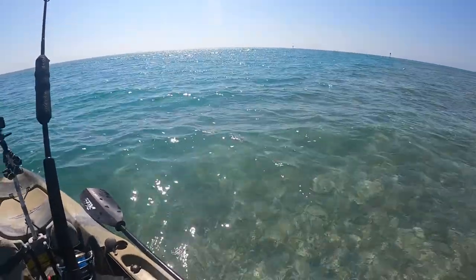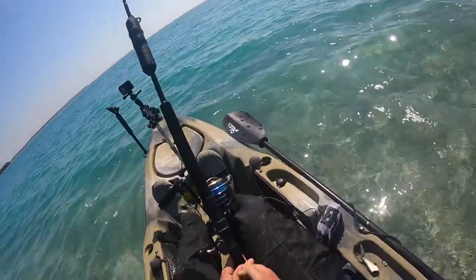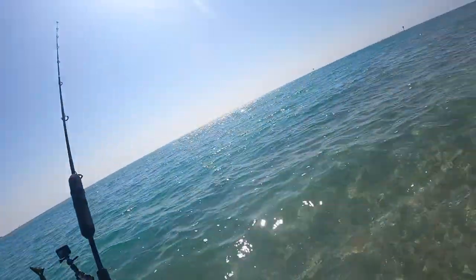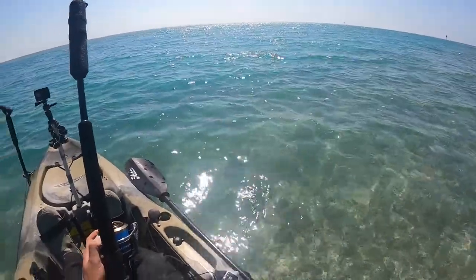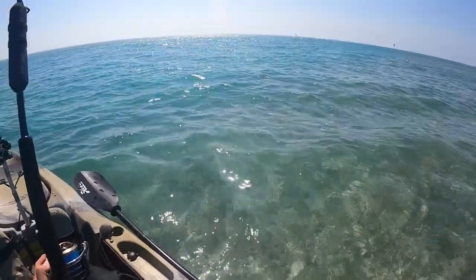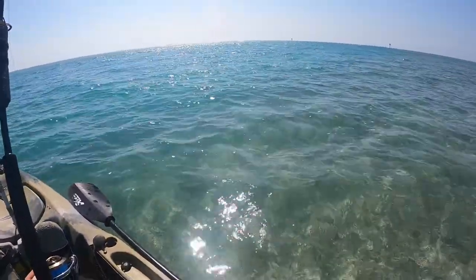Way out there we got our pilchard on a bobber, hooked up to the Saltiga with 300 yards of 65 pound braid to a 60 pound fluoro leader. Starting off with fluoro — once we get bitten off by a toothy, if they're around, I'll switch to wire. But let's see what we get with this fluoro.